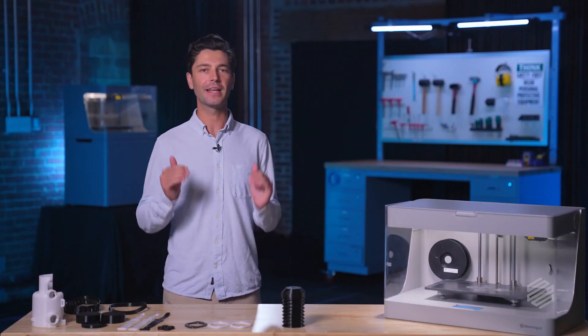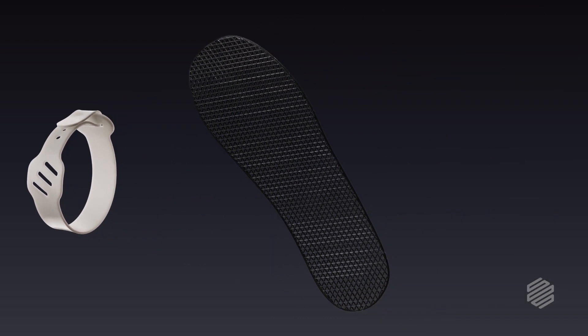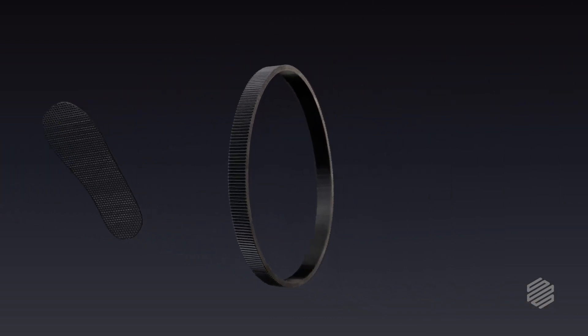This new material is based on a flexible bending material called thermoplastic polyurethane, or TPU for short. People use this rubbery material every day to make things like watch straps, the insoles of your shoes, and even industrial products like drive belts and gaskets.